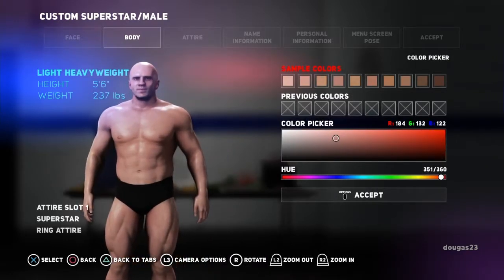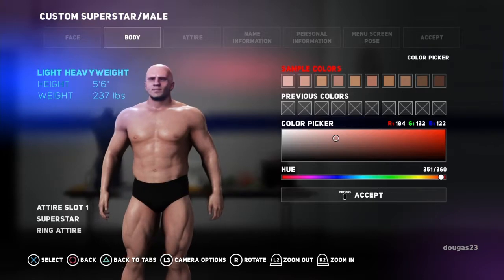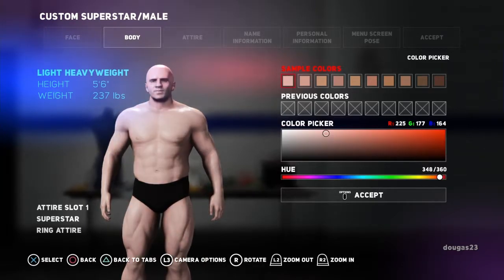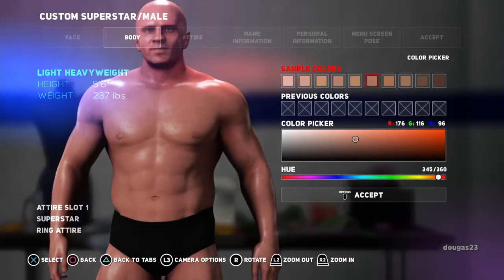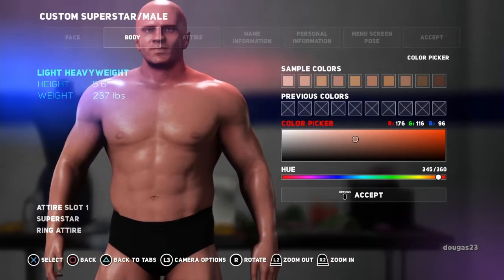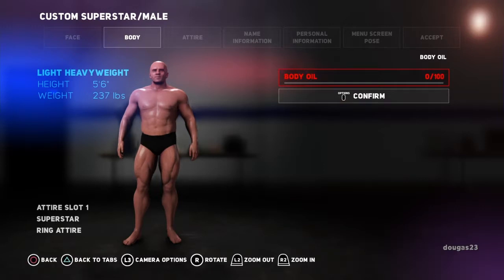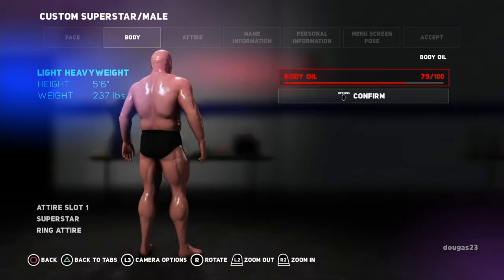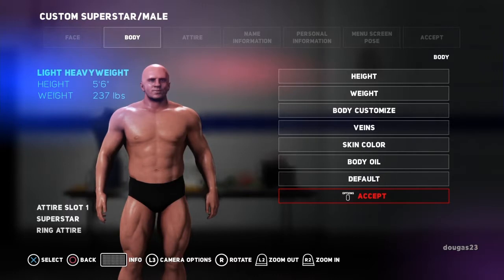Confirming that. Now skin color — there are a few ways to do this. I generally stick with the sample colors unless I'm importing a face. You can also go down and pick a color and change the hue. Going back to sample colors to make him a little bit darker. That one's kind of orange-ish — I think we'll go with this one. I'm not going to change anything else because I'm happy with that. For the oil, I'll put it at zero but I'll show you the extremes: totally oiled up versus zero which has just a tiny bit of sheen. Going to accept.